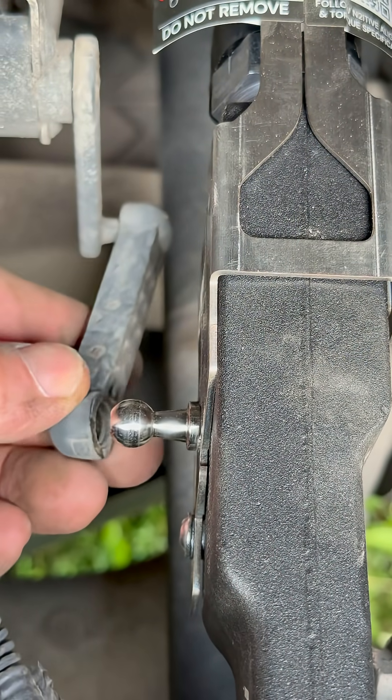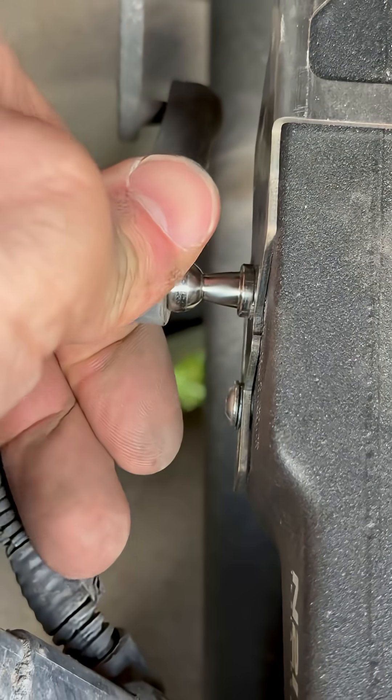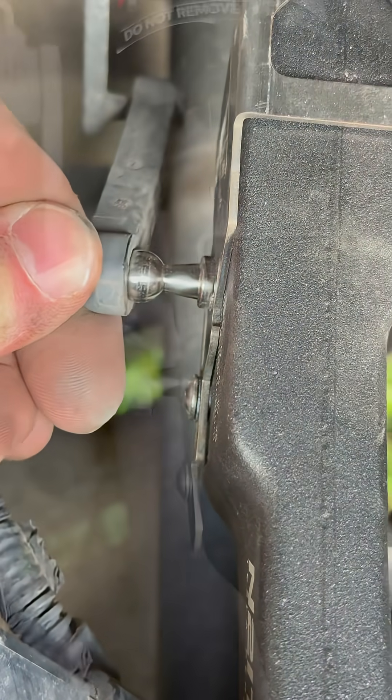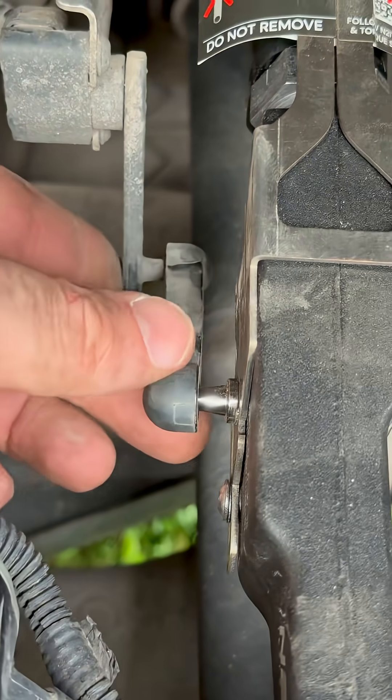To reattach this is no problem at all — just be careful, it's definitely finicky. That took a little finesse for sure, but it's on there now.